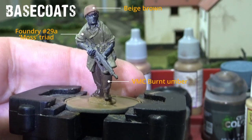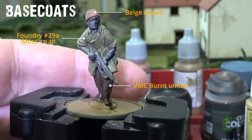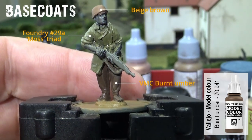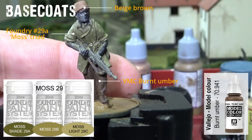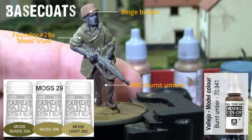The base coat I've put down here, firstly for the trousers and the tropical pattern boots, is Vallejo Model Colour Burnt Umber - a nice solid colour. For the smock, the base coat will be the first colour in the Foundry Triad number 29, the Moss Triad. So this is number 29A.